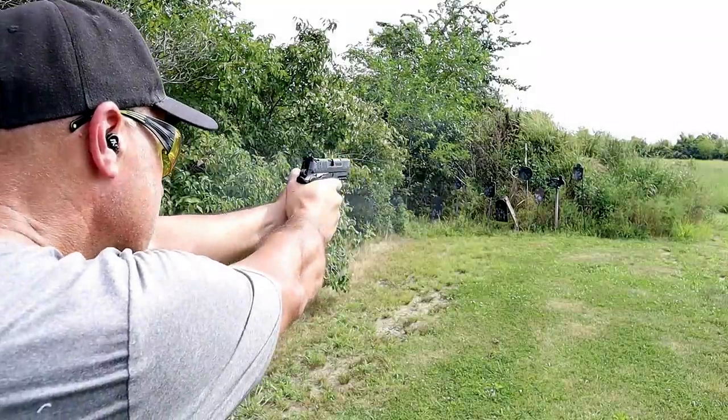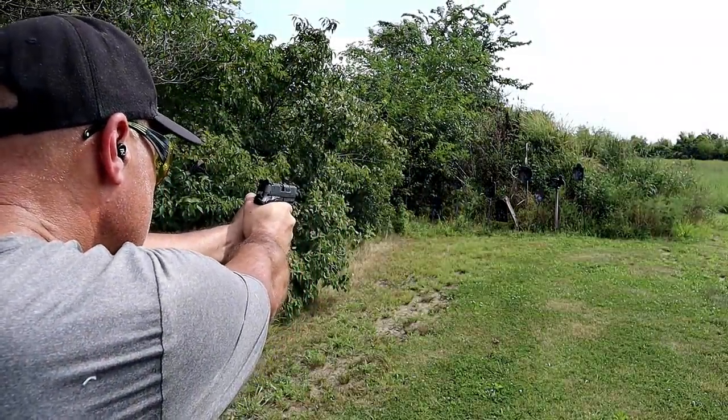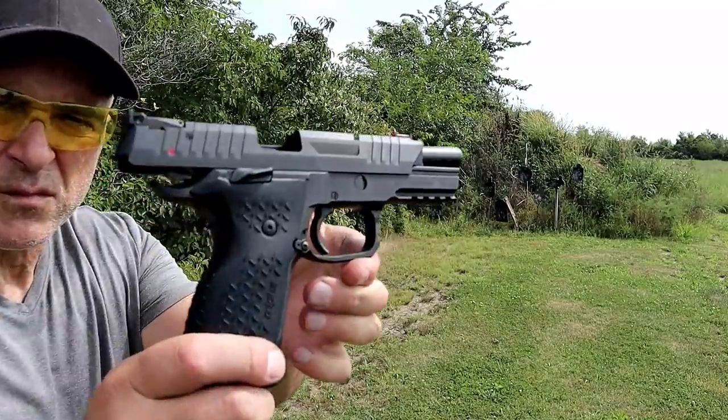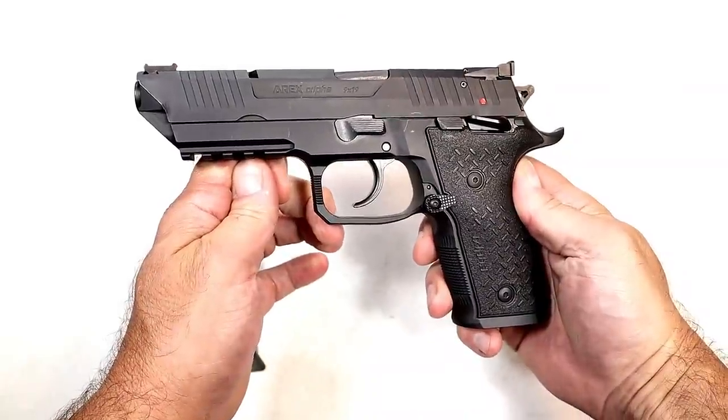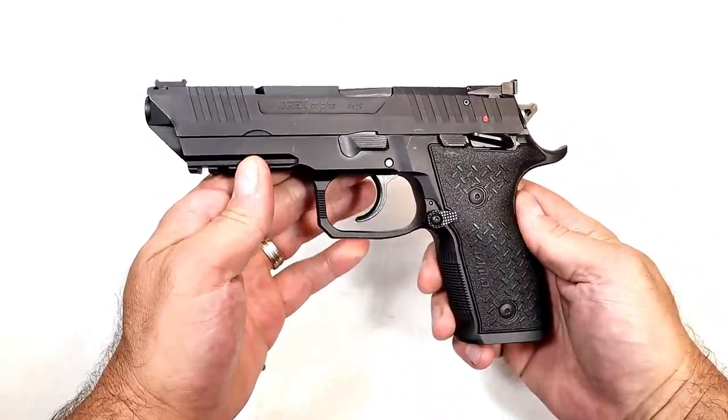It's a sharp-shooting handgun with a look a little different from the others featured in this video, and it comes in at under a grand — a big-time bonus. If you're looking for a full-size steel frame handgun that won't break the bank, the A-Rex Alpha would make a great choice.